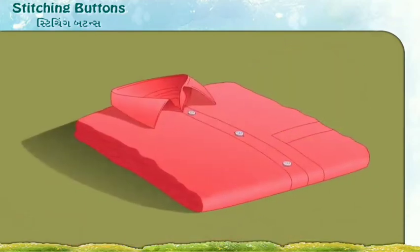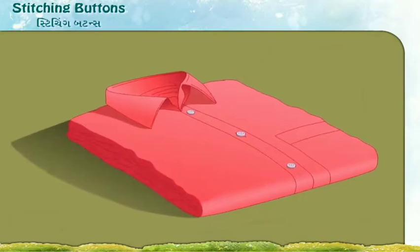Tie a knot beneath the cloth and cut the thread. Now our shirt is ready. We have successfully stitched the button in it.